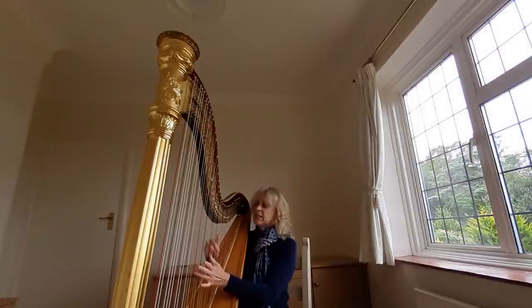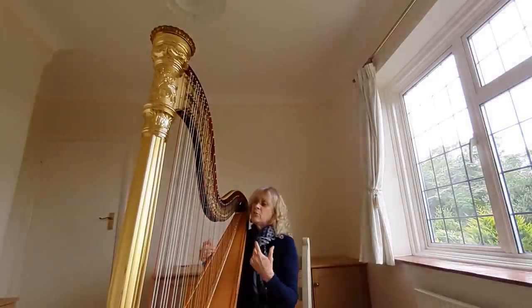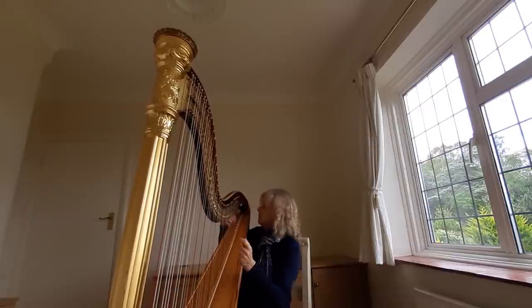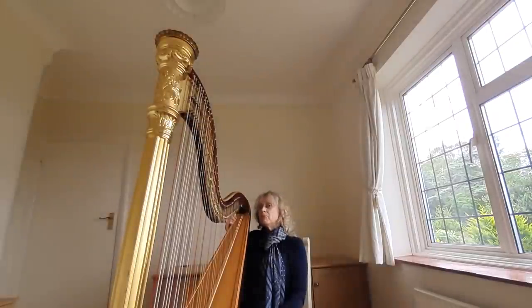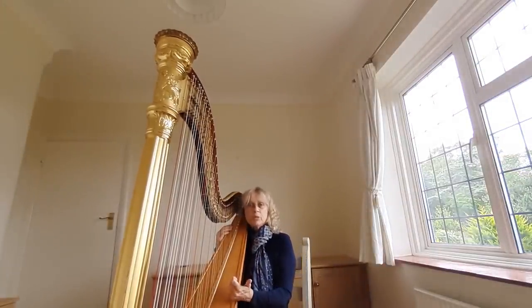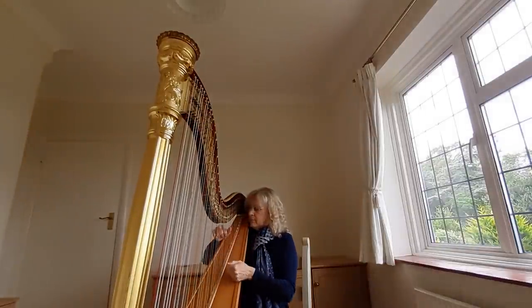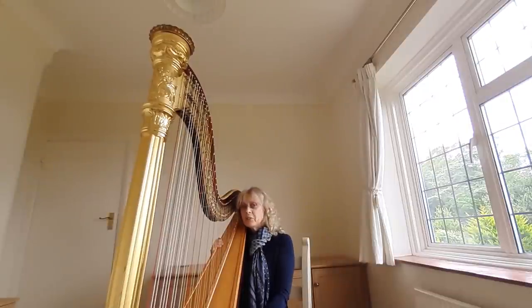All the red strings are C's and all the black strings are F's. The range of the harp is from a C three octaves below middle C up to a G three and a half octaves above middle C. Between the C's and the F's I have what equates to a diatonic scale — like the white notes of the piano.